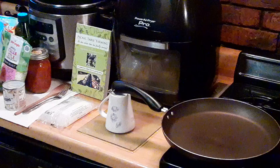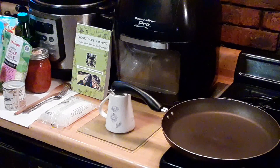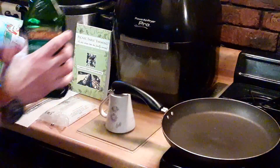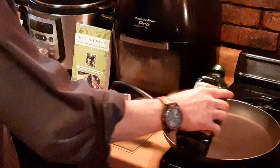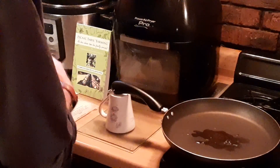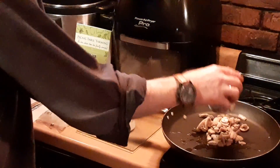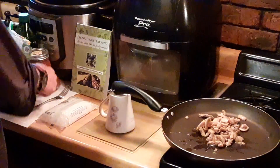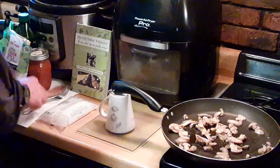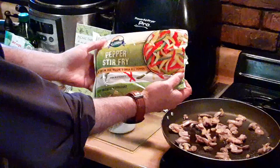I'm going to add a little bit of extra virgin olive oil here. Got some nice virgin olive oil — we're going to throw a little bit in our pan. To that, we're going to add about a half a cup of mushrooms. Get some sizzle going. And we're going to add some pepper stir-fry to that.